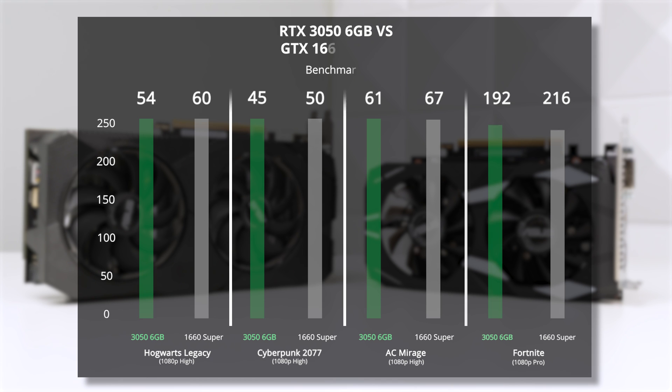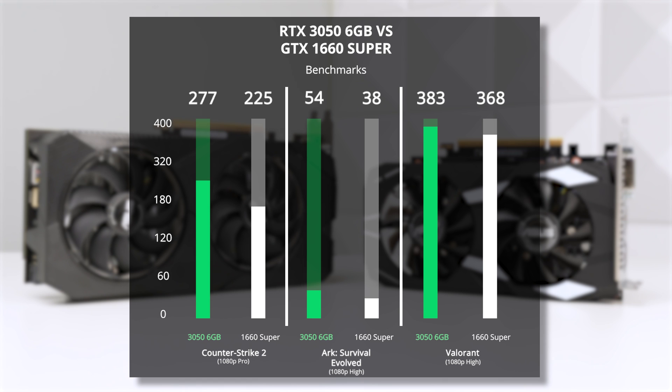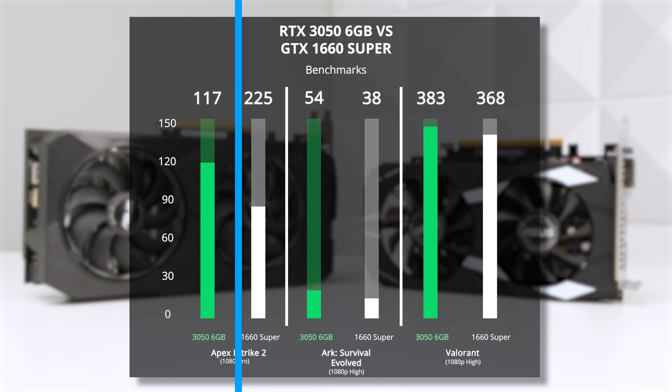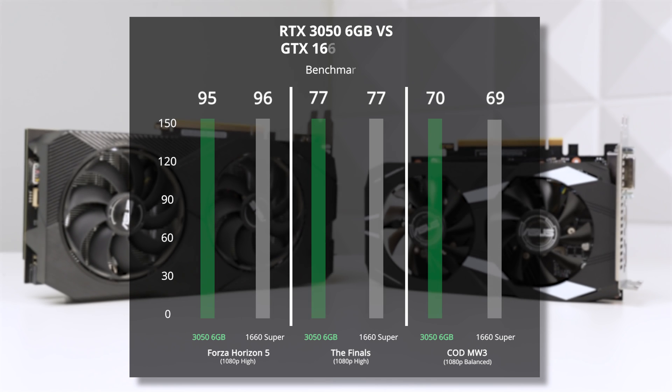The 1660 Super wins by about 5-10%. But there are some oddities — in games like Counter-Strike 2, Ark Survival Evolved, and Valorant, mostly CPU-demanding games, the 3050 returned a much better result. We tested 13 games in total, and when adding up the differences and averaging them out, the 1660 Super is about 1.5% slower than the 3050, but more importantly, they just trade blows with each other.